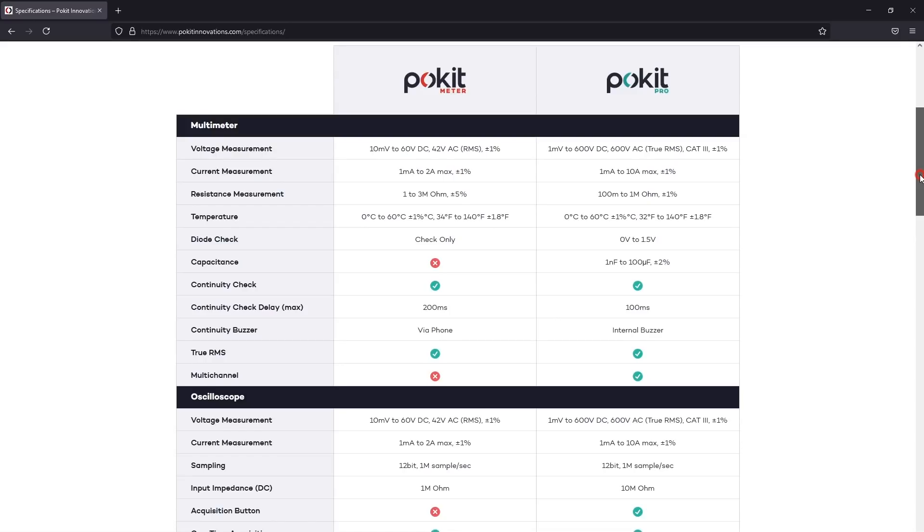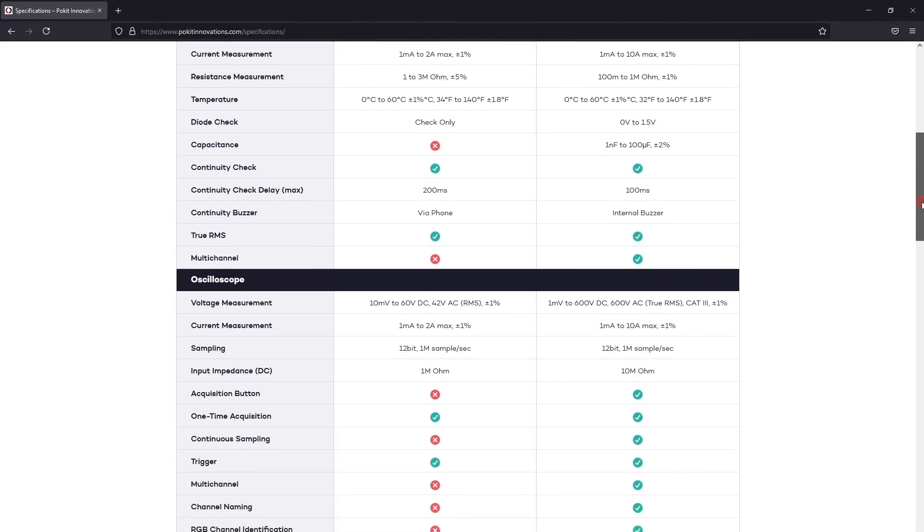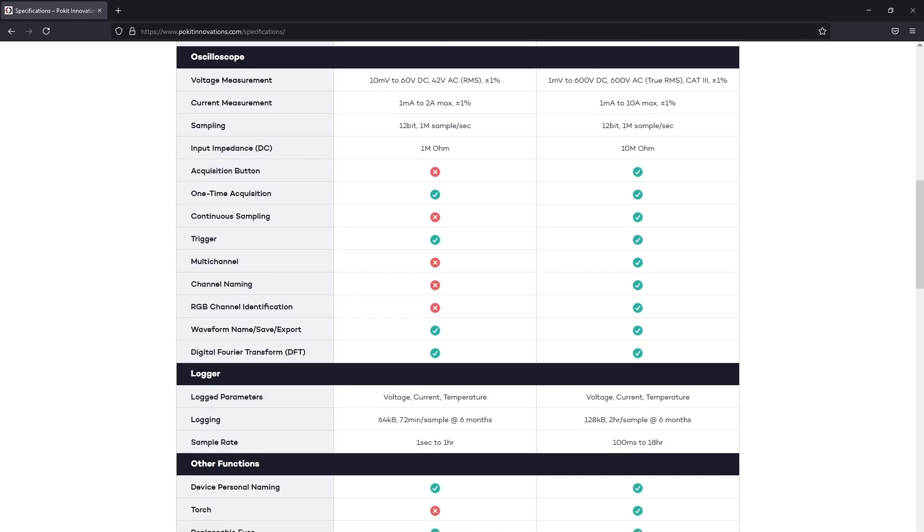You don't even have to test this device to know that it is not a professional multimeter and it will never replace a professional multimeter. You can clearly see that from the specs which I'm going to overlay on screen, but they don't even claim to be that, so everything is good — they have their own place on the market.